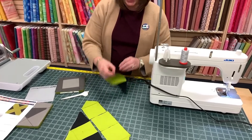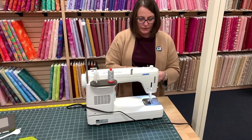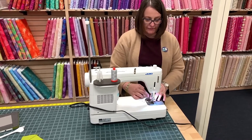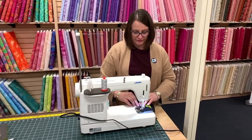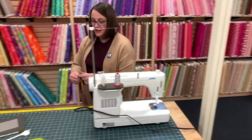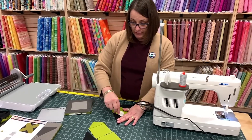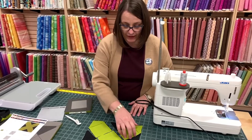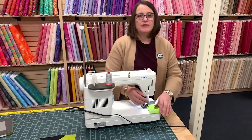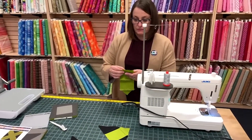And I'm pressing these seams out as well. They're making fun of me today because I got my first COVID shot and I'm a little sore. But they're just jealous. It's not as bad as some of the other shots I've gotten in my life — some of those have been really bad.